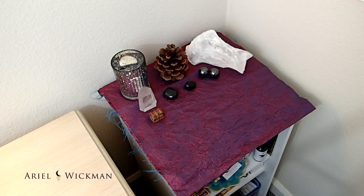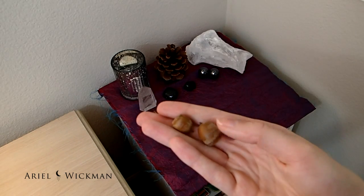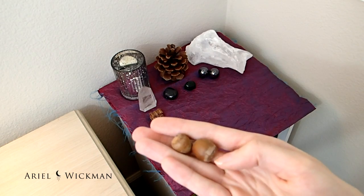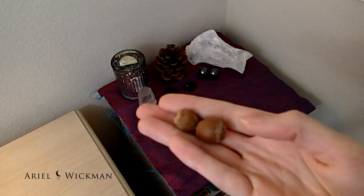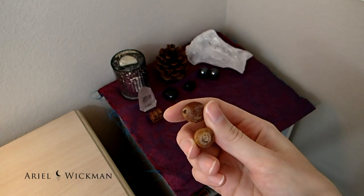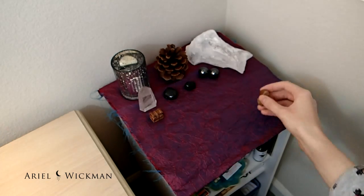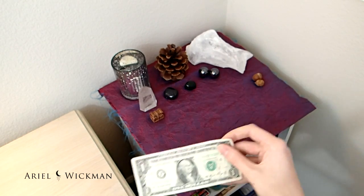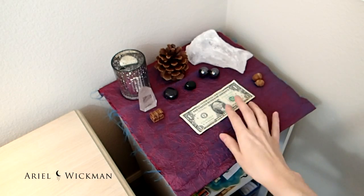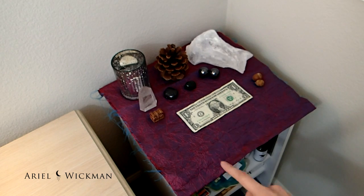I'm also going to put these little presents from my little puppy Echo — these are acorns that she found from somewhere, because we don't have an acorn tree outside. She brought them in one day, so I'm thinking they're probably from fairies or just random things she happened by. I'm putting those little gifts on my altar. I'm also going to put the dollar bill that I found on the ground a couple months ago on my altar to help bring abundance for the new year.